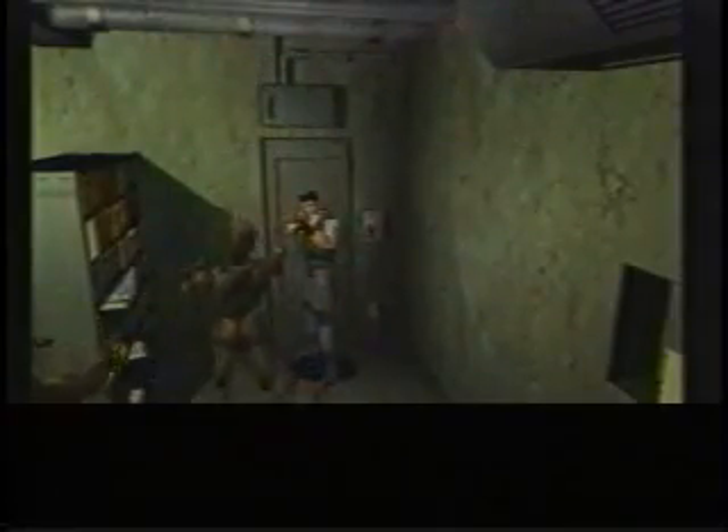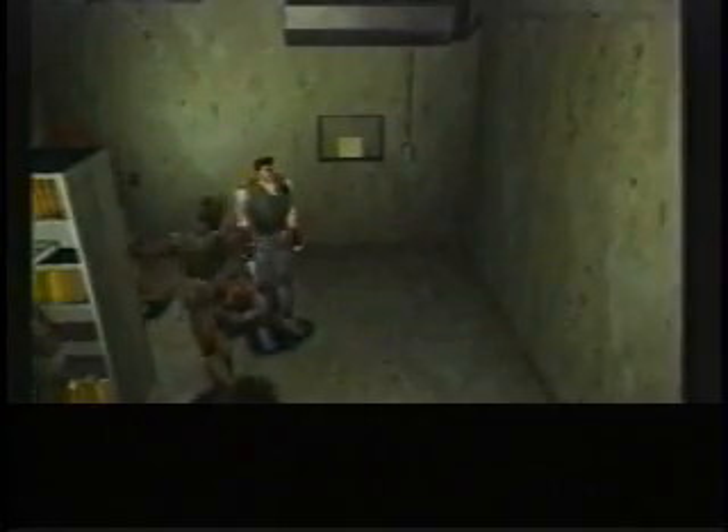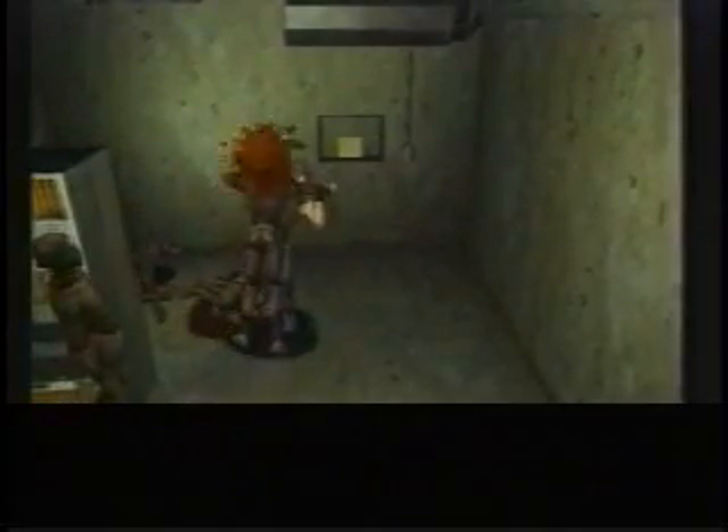Knowing full well that players are counting the days until the release of Resident Evil 2, Capcom has released the perfect package to make the wait more tolerable. With Resident Evil Director's Cut, you can experience the uncut, more gory Japanese version of the fastest-selling Sony PlayStation game ever.